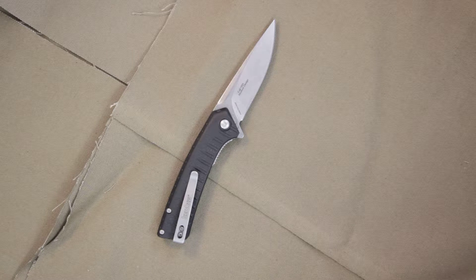It's a sleek, slim design. It features a drop point blade with a fairly straight belly.